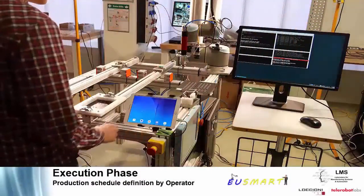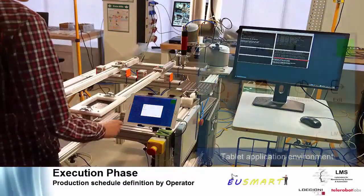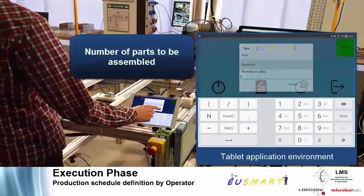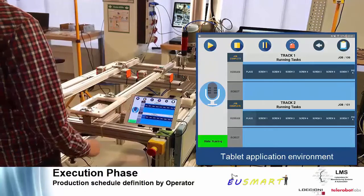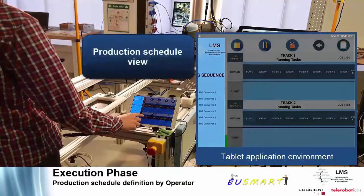During execution, the operator uses the Android application to interact with the system. The type of operations and number of parts to be assembled are defined as a first step. The EU SMART system generates a production schedule and allocates tasks between the operator and the robot.